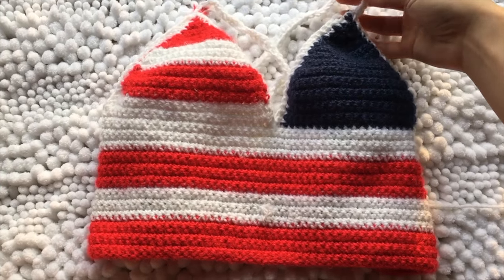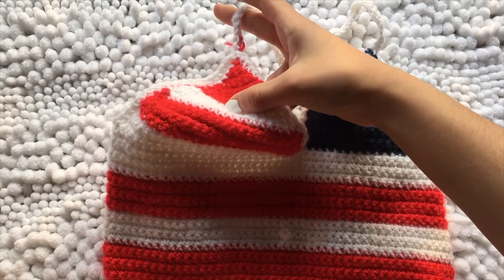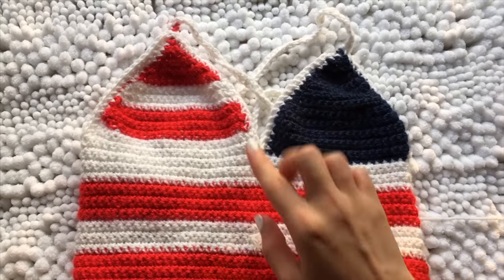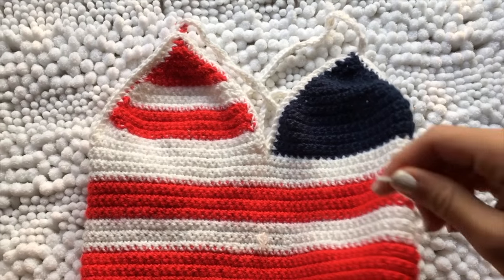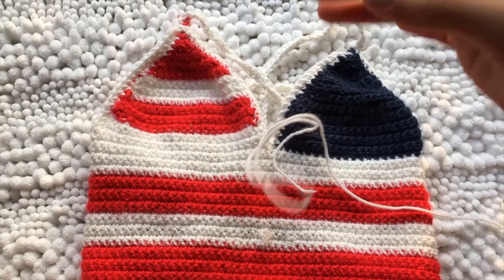I actually couldn't film that portion of this tutorial because it's super hard to do with just your iPhone. So if you're having difficulties trying to figure out how to make your straps, I do have plenty of other tutorials that show how to make straps, so you can just go ahead and watch those.